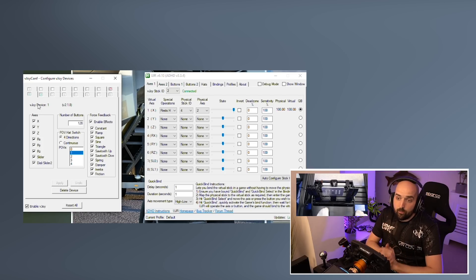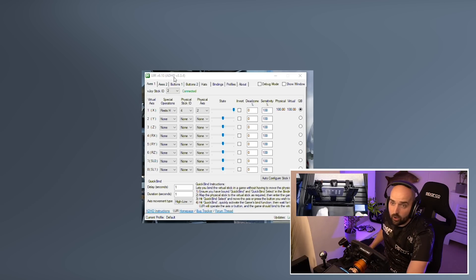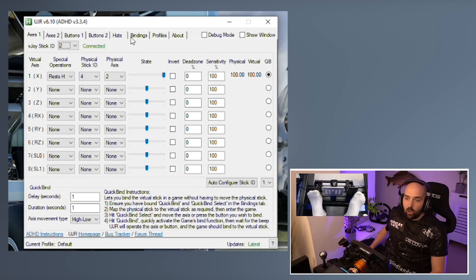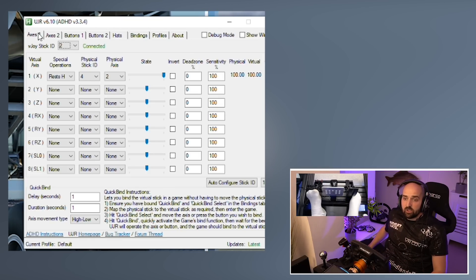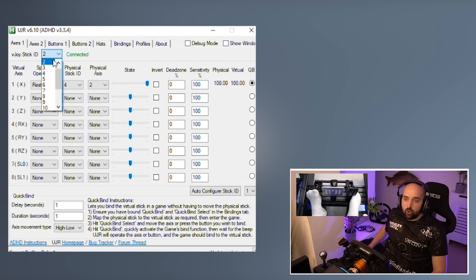The bread and butter and the magic is actually happening in UJR — Universal Joystick Remapper. This is the software that's remapping the accelerator and the clutch to be a singular axis as far as the simulator is concerned. To set that up, out of the box, you're going to want to select the V-Joystick ID. For most of you it's going to be 1. If you've got other V-Joy devices, it might be another number — in my case it's 2.